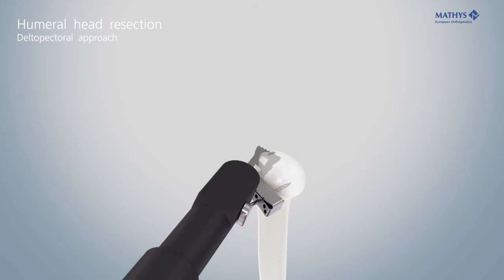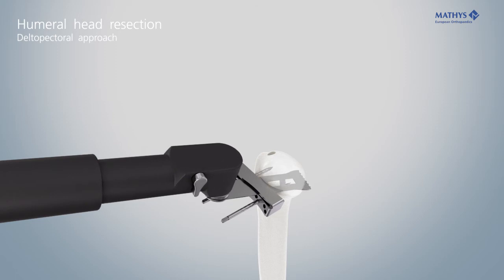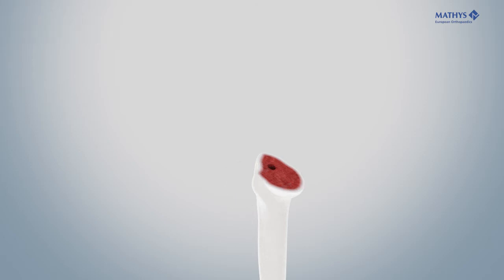If additional resection is necessary, transfer the cutting block into the pins via the proximal holes and saw again. Remove all instruments and check the height of the humeral cut.